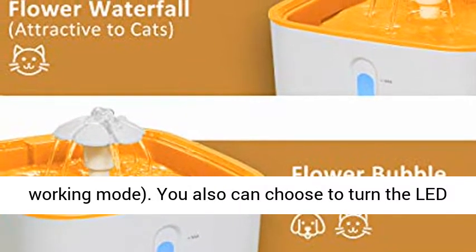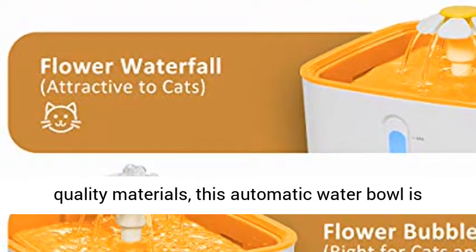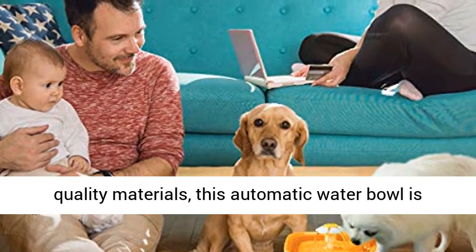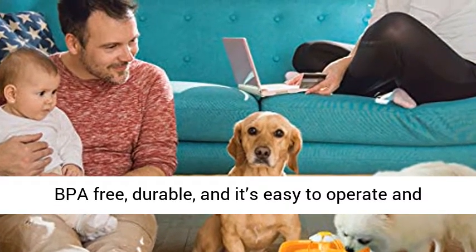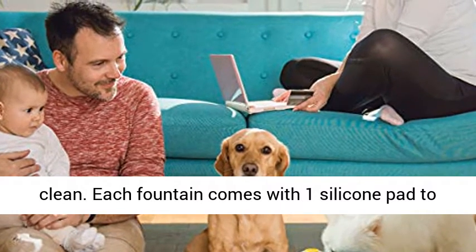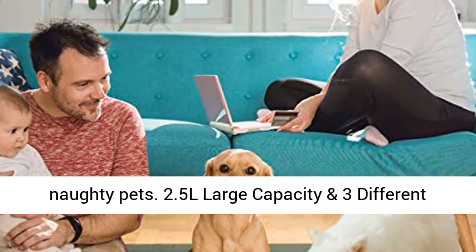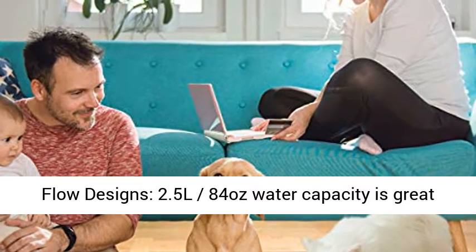You can also choose to turn the LED lights on or off. Made of quality materials, this automatic water bowl is BPA-free, durable, and easy to operate and clean. Each fountain comes with one silicone pad to prevent slippage and catch splashing water from naughty pets.